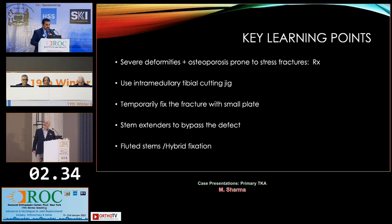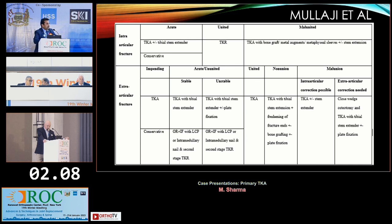The key learning points: severe deformities and osteoporosis are prone to stress fractures and must be treated in time — patients with these deformities should be subjected to total knee replacement. Use intramedullary tibial cutting jigs. Temporarily fix the fracture with a small plate if you're unable to align it, especially with non-unions and mal-unions. Use stem extenders to bypass defects and fluted stems with hybrid fixation. There is a classification and algorithm by Dr. Moolaji published in the Journal of Orthoplastia in 2010 that guides treatment for acute, non-union, or mal-union stress fractures.